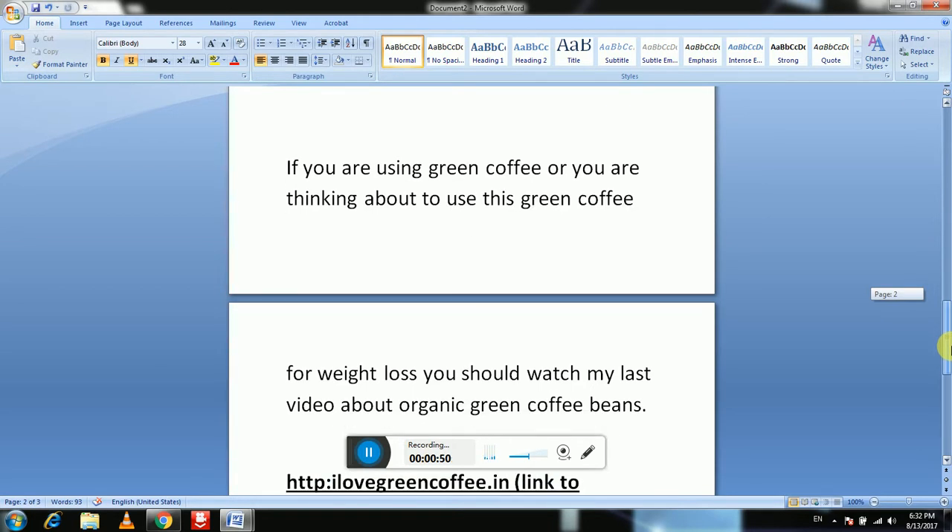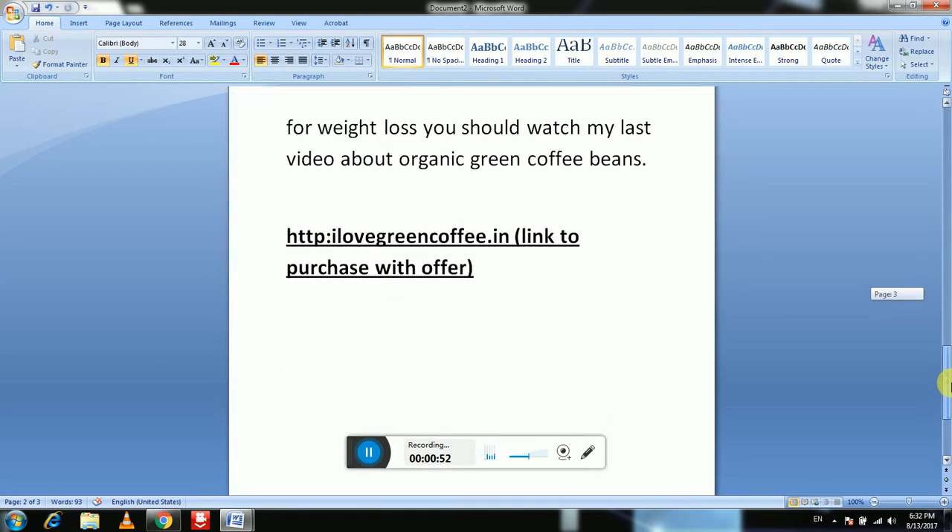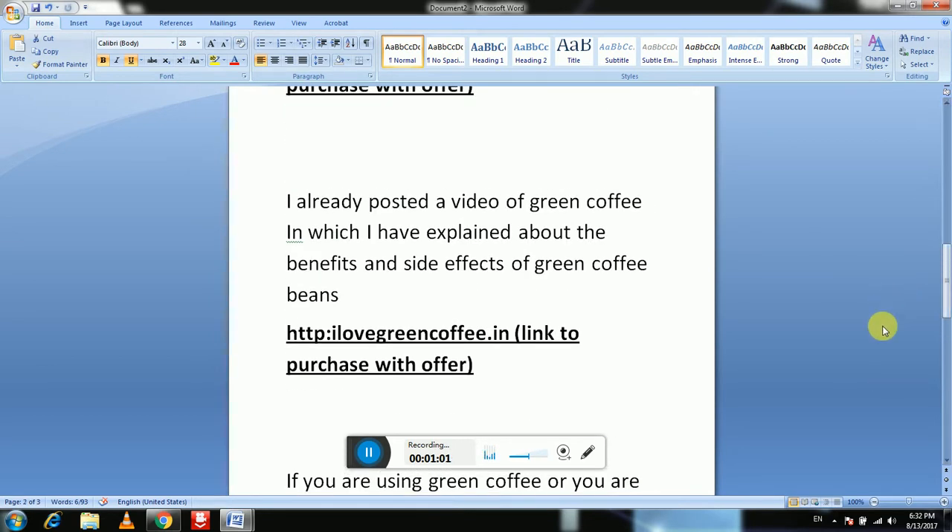Here is a link — if you want to purchase green coffee you can purchase from this link and you will get your offer. So now I'm going to explain how to prepare organic green coffee beans.